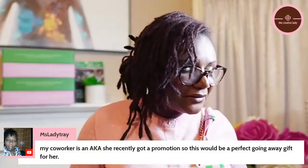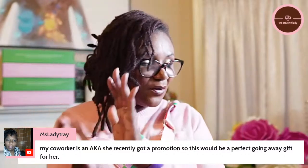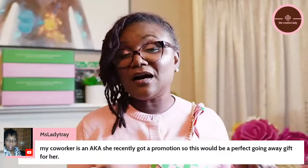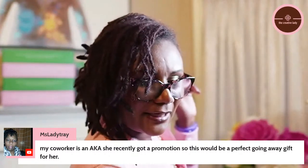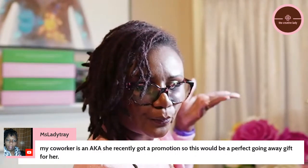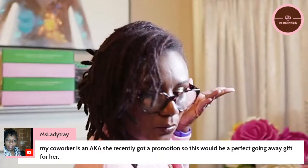A viewer says her co-worker is an AKA who just got a promotion, so this would be a perfect gift — classicmichelle.com is linked below. Here's the website on screen: www.classicmichelle.com. I am not affiliated and not compensated, but she did send me bonus items for the wait on the pre-order. I want to make sure I support her — when you pre-order you know that's a process, but I don't mind.